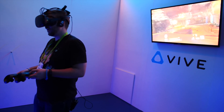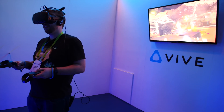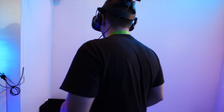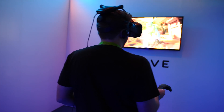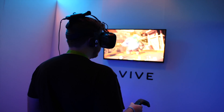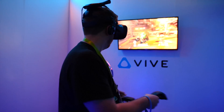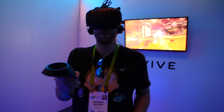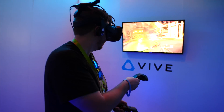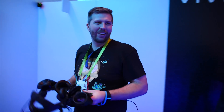I keep thinking there's going to be a cable that's going to block me from moving — and there isn't any. This is so cool not having a cable. Well, that's cool when you can just move around freely.